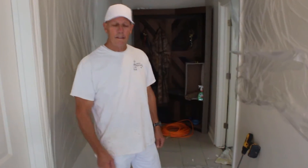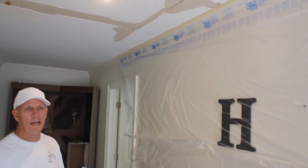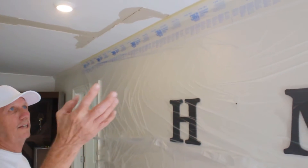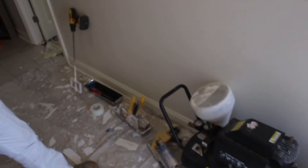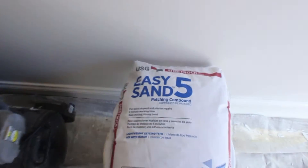Hey, this is Ricky with Value Paint, glad you could join us today. We're going to show you some stuff on the ceiling where somebody did not do a good job — the sheetrock and texture is actually coming loose. We're going to use these tools over here to take care of this and show you what to do and what not to do on how to fix the texture and fix the joints up there.